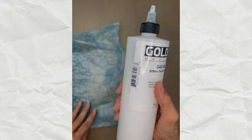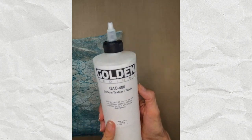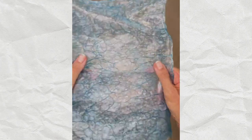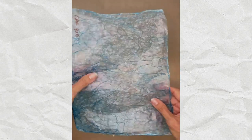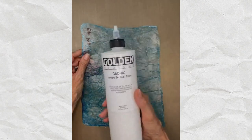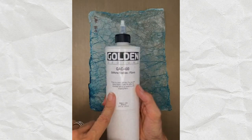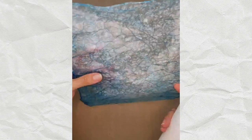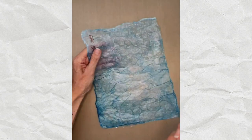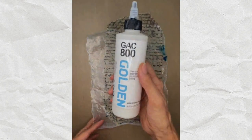GAC 400 is actually the product Issa Dor uses - it makes a beautiful paper. This is tissue paper tinted with a little blue. However, since I did this experiment, I heard back from Golden today and they actually don't recommend this product. It creates a pretty brittle paper, and though the explanation was complicated, since Golden said it's probably not the best for this use, I kept going.